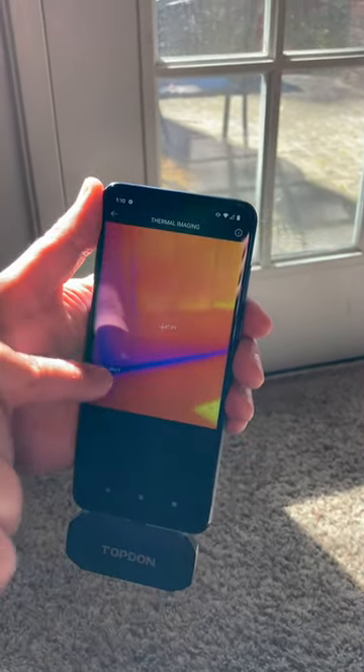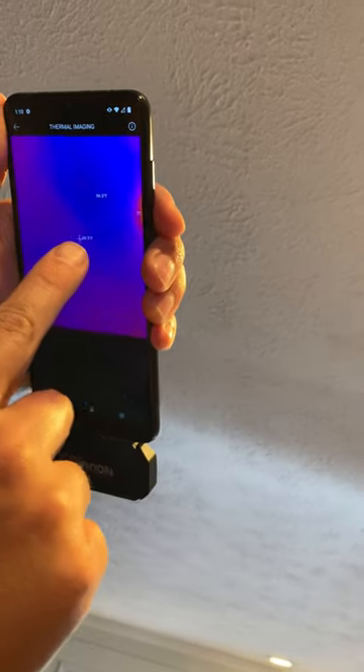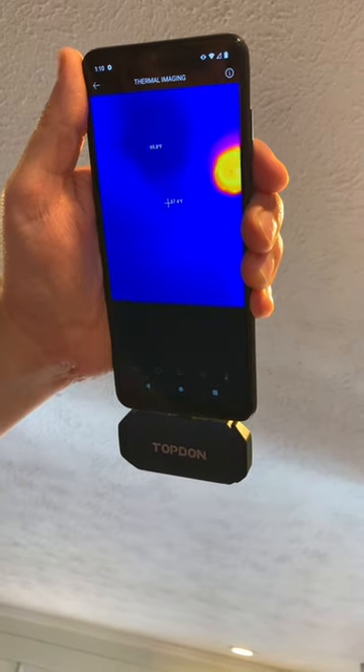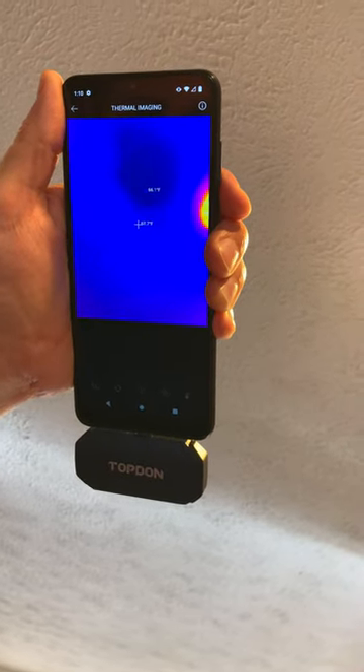That could signify that we need to actually replace the bottom seal on this door. Another spot that we found — follow me — is that we have a cold spot here by this light, and that could be two things: either we need additional insulation, or it can also signify water up in the attic that has gotten down onto the drywall.